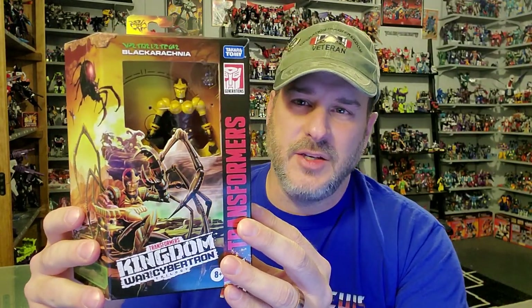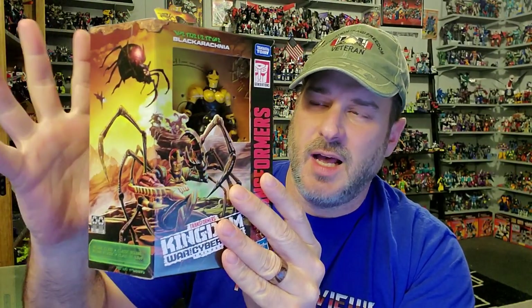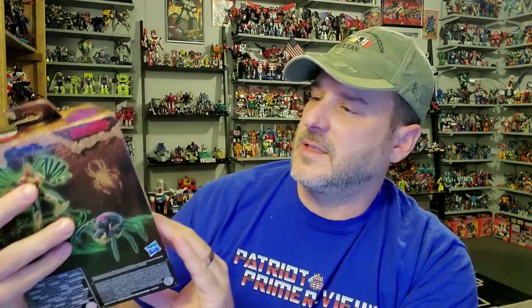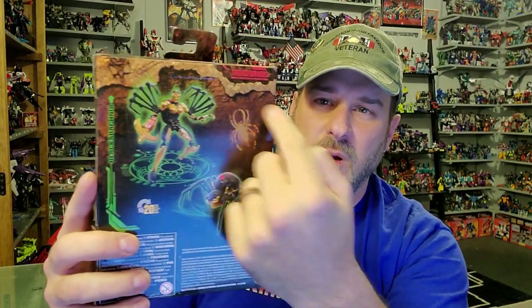Taking a quick look at the packaging — you've got Black Arachnia here in robot mode. Transformers War for Cybertron Kingdom. Here you have great artwork as usual. I love this Kingdom artwork. Black Arachnia in robot mode and spider mode, and it looks like the Nemesis there in the background. On the back of the packaging, you've got Black Arachnia in robot mode, spider mode, and the side of the box features the Kingdom artwork.